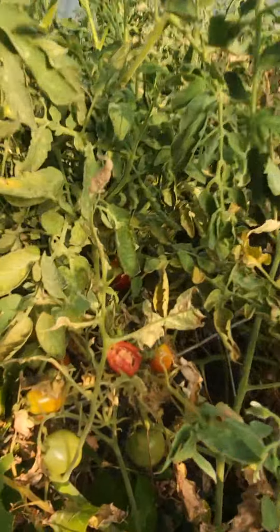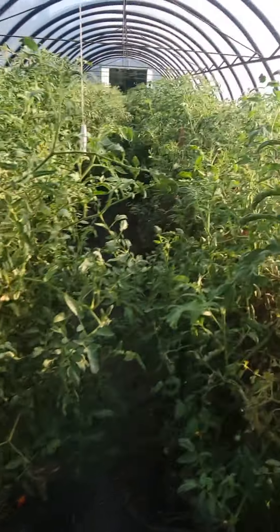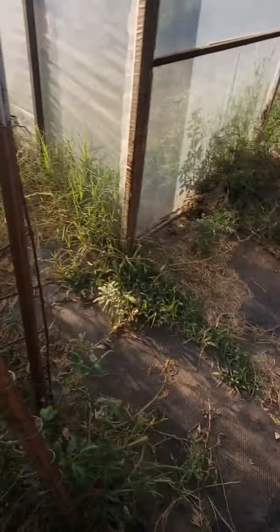You can see bugs are getting some of them. That one's eaten a bit. But you can see there's still quite a few, which is good. Let's get started.